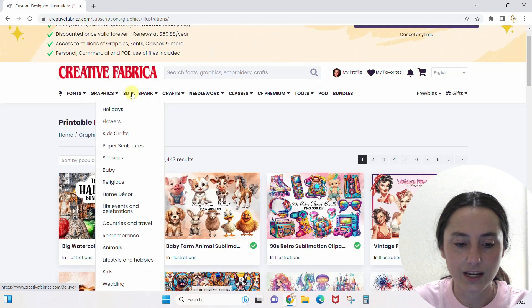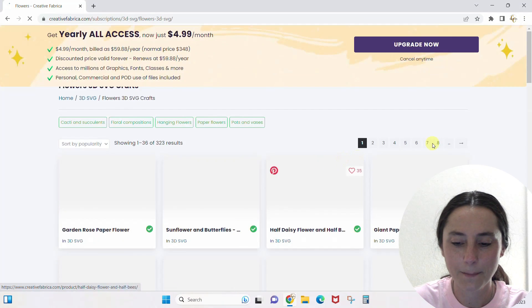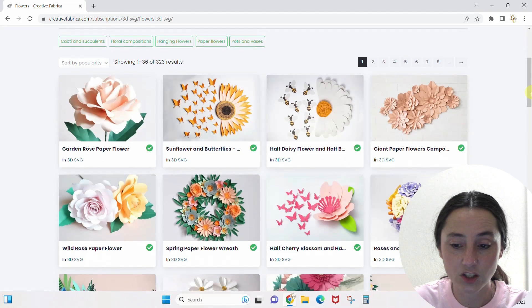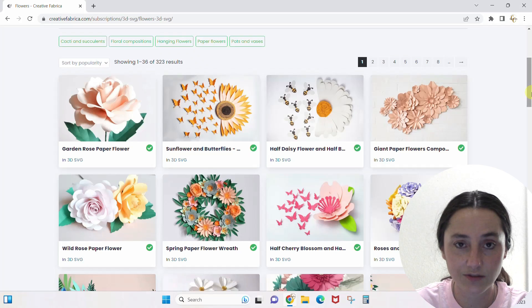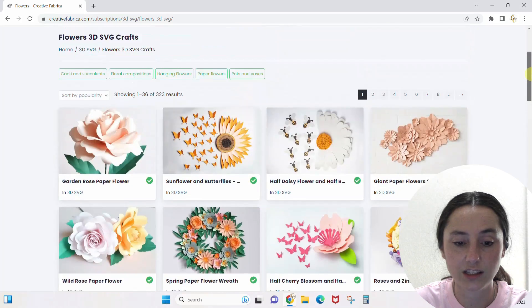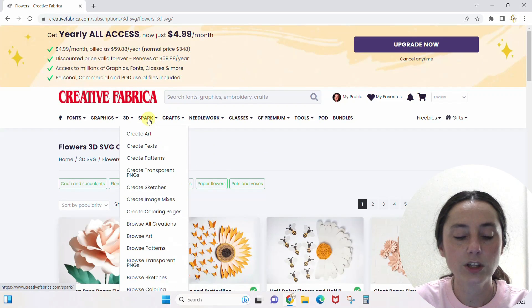I love the 3D section too. Let's do 3D flowers — it pulls up all of these 3D flower projects. These are not PNGs or sublimation designs; these are SVG files that you can make into actual 3D flowers. The file comes with instructions as well.